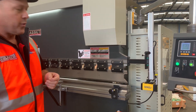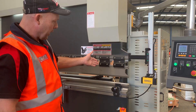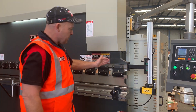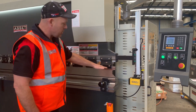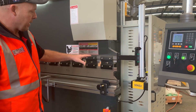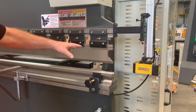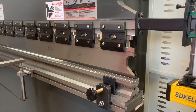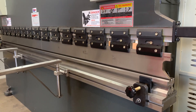On our 3.2 by 135 tonne we've got a 95 multi-V bottom die block, and a segmented and horns offset top tool. We segment that top tooling into 150s, 50s, 200s, and also some 800s — so it's fully segmented top tooling.